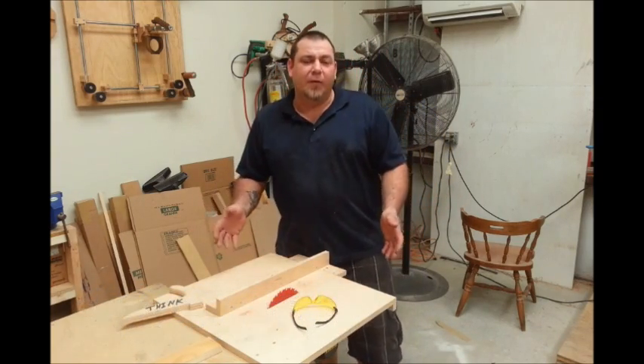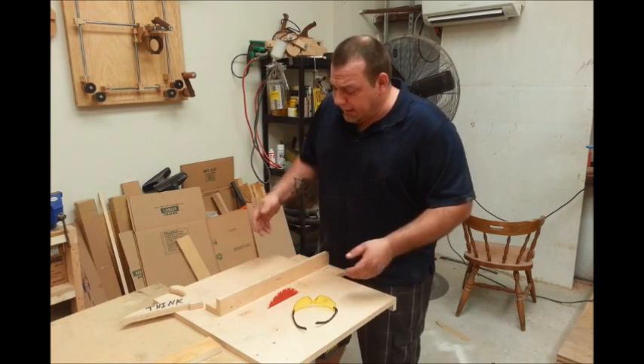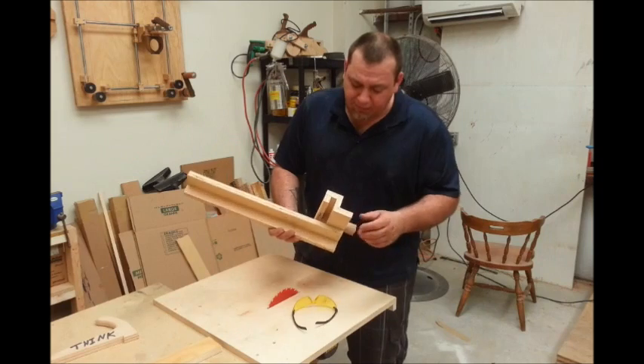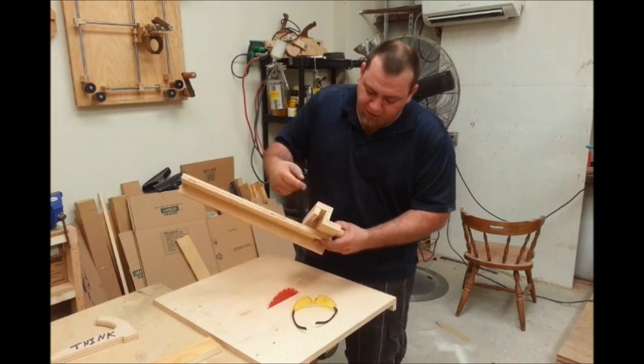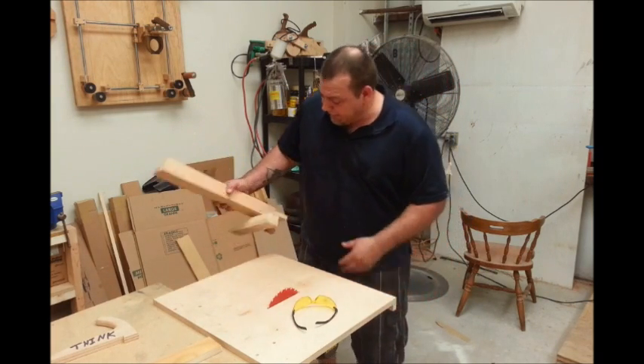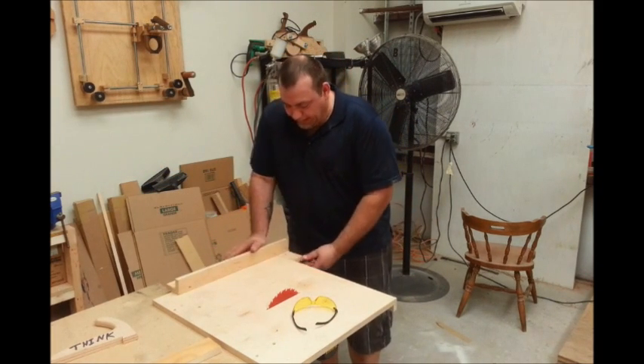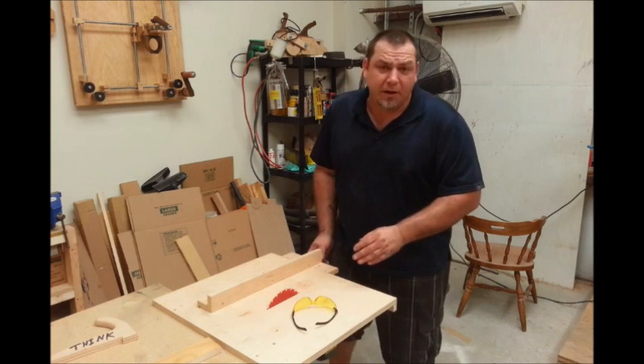There's definitely a whole bunch of upgrades you can do to that table saw. I just took a few minutes here before I started the video and put this little fence system on it. It's just a C-channel that rides over a piece I have under here with a bolt sticking through that tightens it down. It's really simple and for what I'm doing here it's pretty effective.